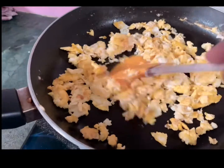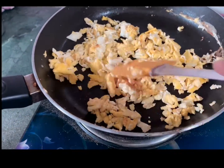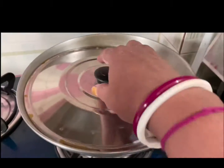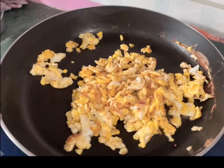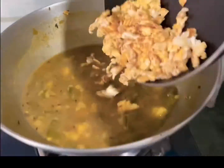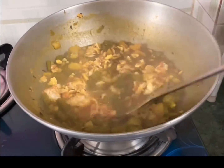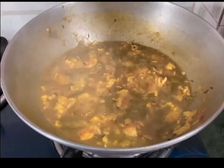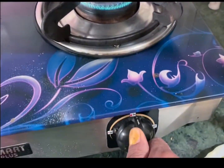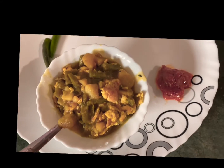We're going to put it in the pan. I'll show you the next one.